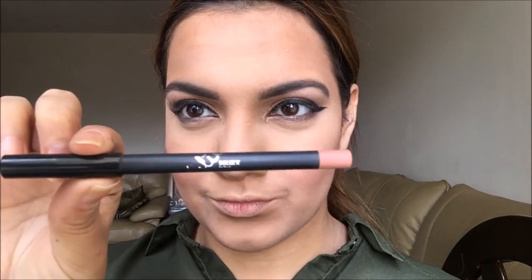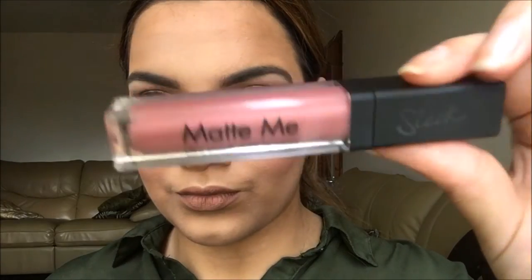I'm taking the Dolce K lip liner and lining my lip — this is a perfect nude and it looks beautiful on its own. I like to line my lip all over. Then I'm taking the Sleek Matte Me lipstick in a pinky shade and applying it to my lips. I love pink — I'm honestly obsessed with pink recently, it's just a big pink explosion in my life.